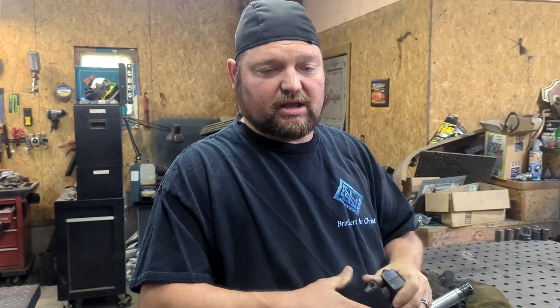This is David Moss with BRC Trike. I have a customer that said he has wobbling in his rims and tires.